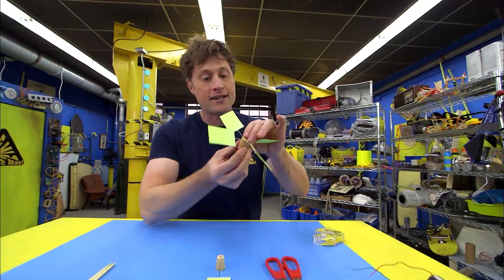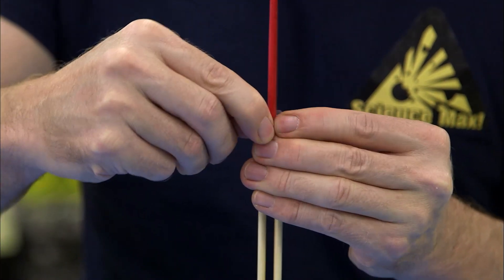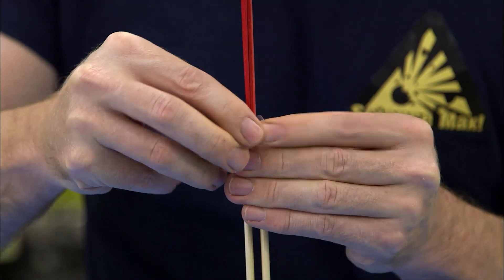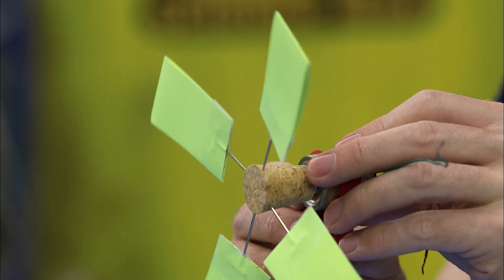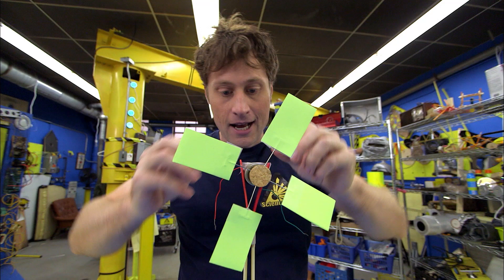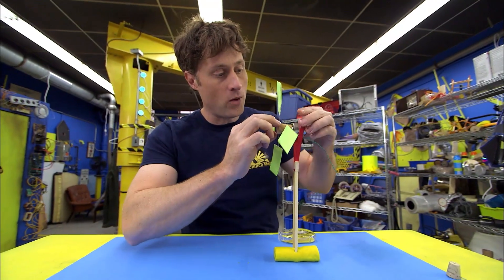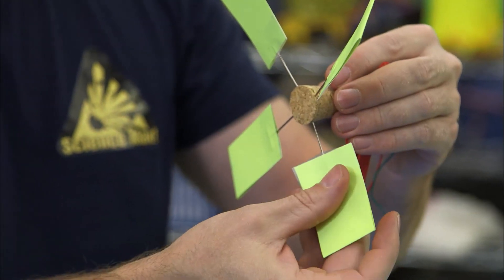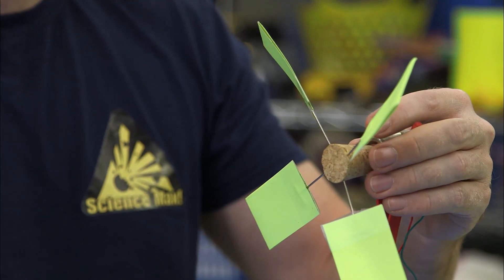If you want as many blades as you can get on your fan, you're welcome to do that. Next, take your modeling clay and stick the chopsticks in, then tape the craft sticks in between with science tape. Then take the motor and stick the cork on the end, then wedge the motor in between the craft sticks, and tape it down so it stays put.